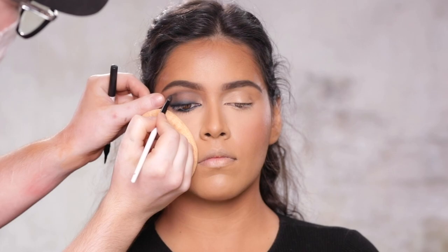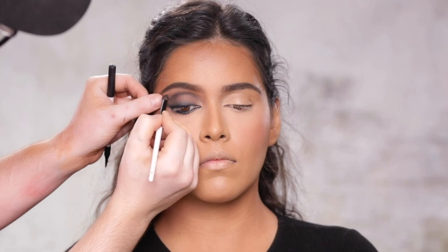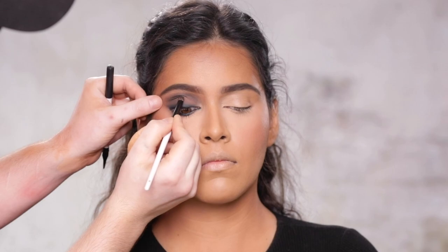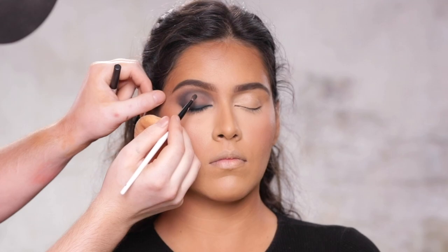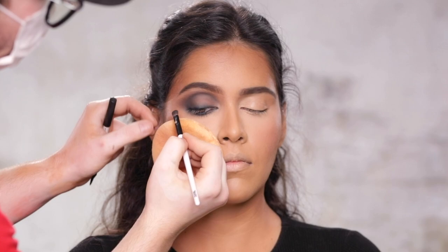Heading back to the Master Mattes eyeshadow palette, I've dipped into that darker grayish brown color we've been using, and I'm running this through the crease with the EF5 brush. This is kind of a rough placement of where I want to start building that shadow. I'm really spending my time blending out the pigment I have on the brush. Yes, I want this to be a dramatic smoky eye, but it doesn't mean we have to go in with pitch black eyeliner everywhere. We can still keep it soft — we can get that drama and glam by using a minimal amount of product to shape the eye into that very sultry, smoky look.